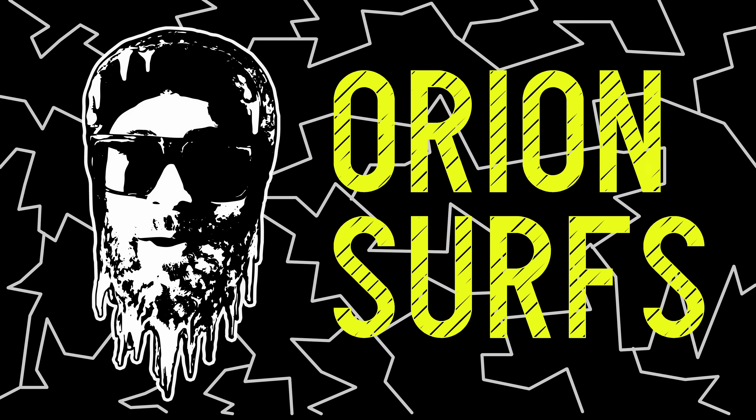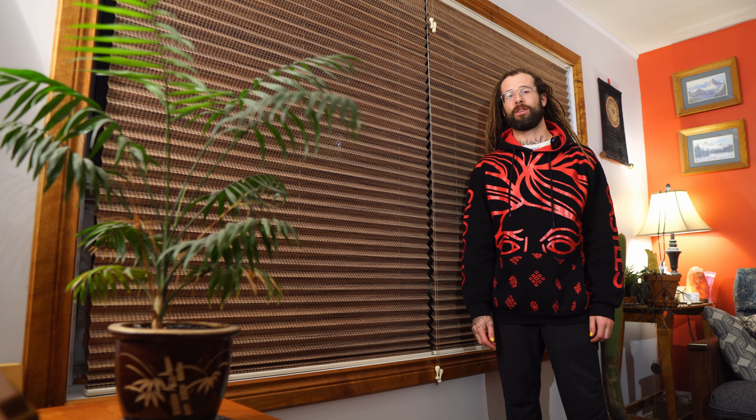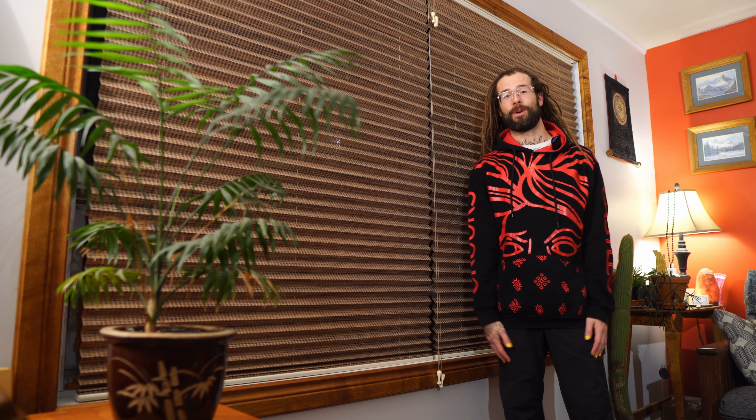What's up everyone, Orion Surf's here. I'm super psyched to be sharing a new wetsuit with you today. I picked up a new one this winter from Need Essentials and I'm super ready to get it tested fully in the crazy ice as you know I do.